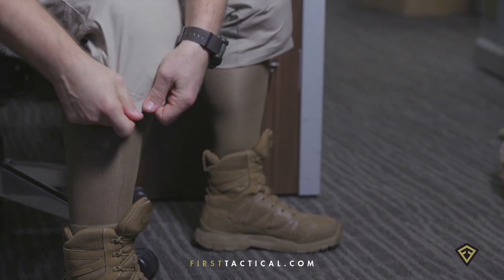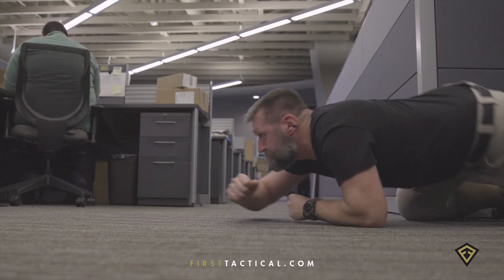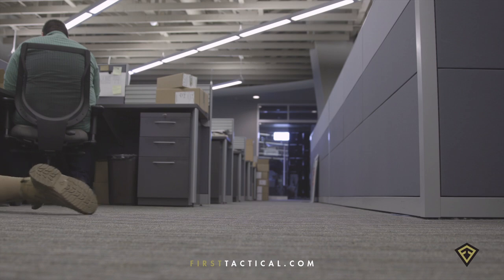The first pair of shorts worked out fantastic. Cut a little bit longer, they incorporated a full knee pad so I can get down on my knees and do any prone crawl needed. The ventilation was a little off — they did get a little hot and the flexibility wasn't quite there. So that's when I looked at the second pair.